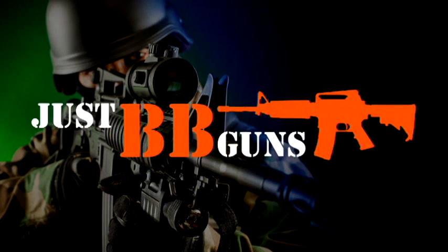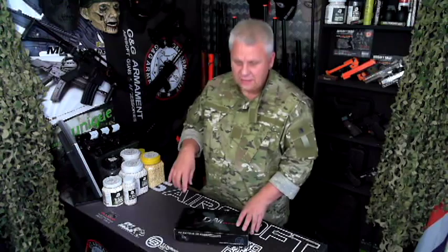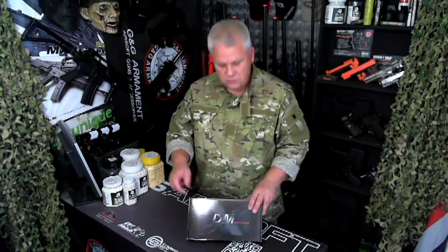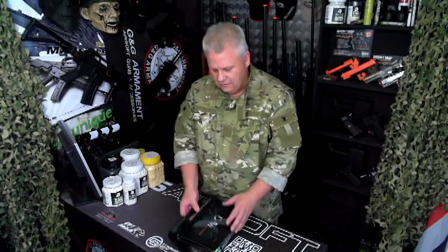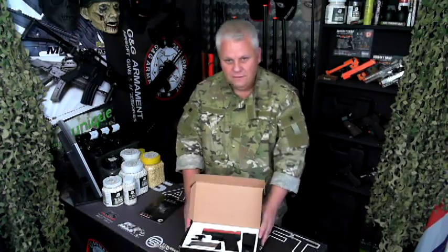Ladies and gentlemen, we interrupt this program to bring you important news. Hey guys, Mark here from Just BB Guns. Let's take a look at the WE Springfield — this is the XDM version, and this is something special. I like this gun a lot. This is really nice — full gas blowback.